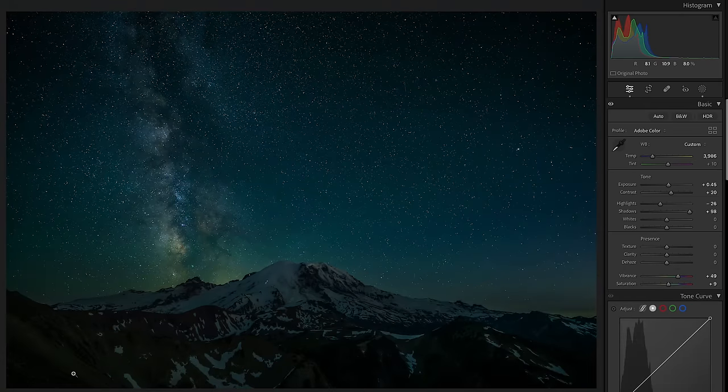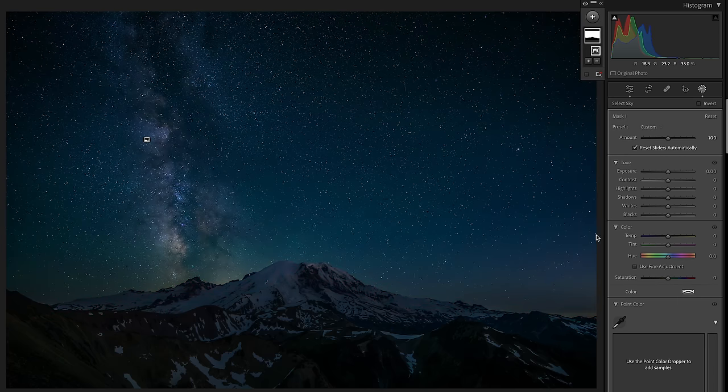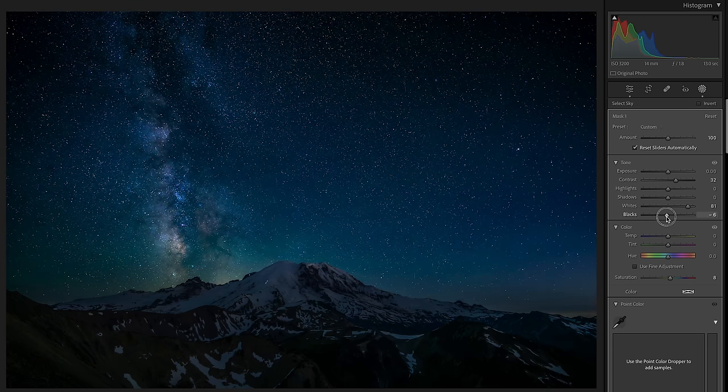I'm going to adjust the tint. When I zoomed in on the foreground, I realized everything was looking a little bit green for my liking. I do love the magentas in the sky — I pushed it just 15 points and already this is looking so much better. So let's go back to our sky mask. I'm going to give it a little bit more color, a little bit more contrast. And this is where I'm going to lift the whites and darken the blacks — so we're bringing that contrast back into this sky.